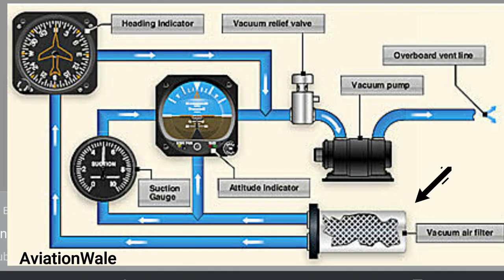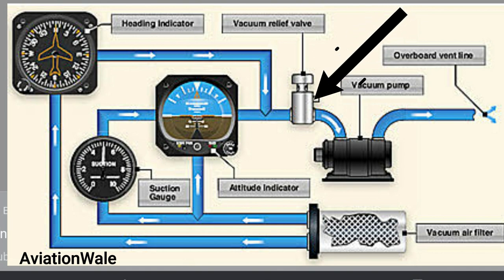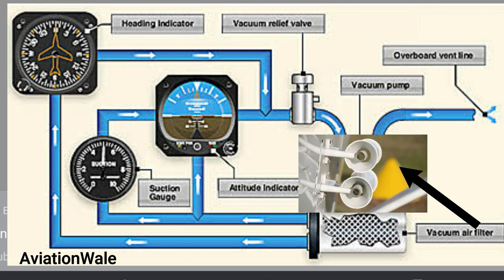First we have an air filter which is placed somewhere in the cockpit. Then we have the attitude indicator, directional gyro, and suction gauge, all connected in parallel. Further downstream we have a pressure relief valve which lets pressure leak into the system to adjust vacuum. And the last — most downstream — is the vacuum source, in this case the venturi tube.